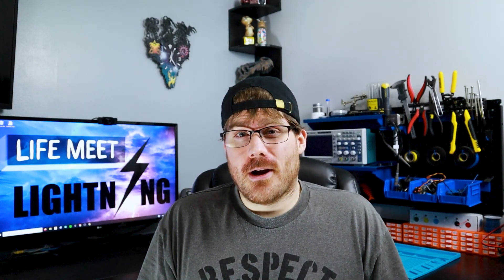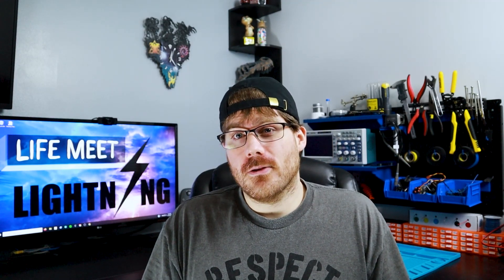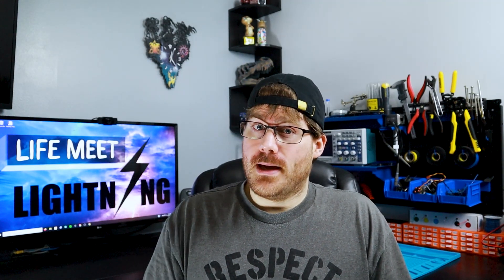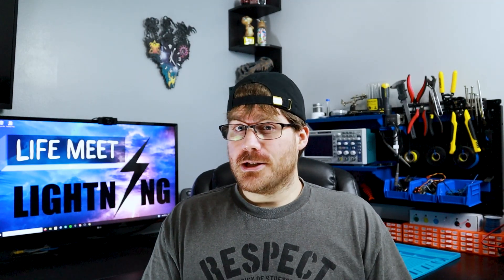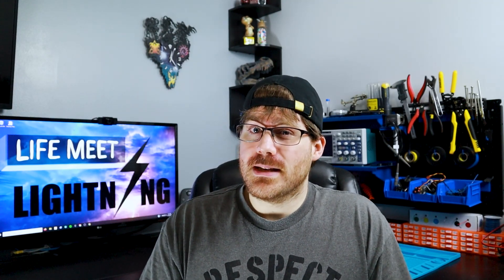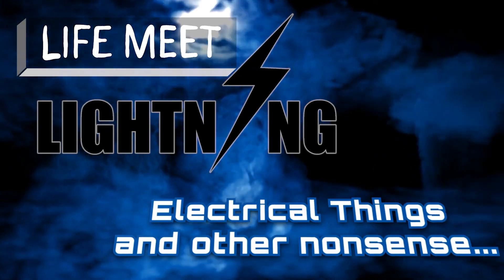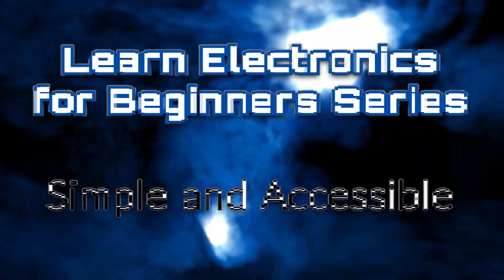Hey everyone. So I promised in the last Learn Electronics video about basic operations with powers I'd give a couple recommendations if you are feeling a little overwhelmed. I don't want you to be intimidated by math. You can go a long way tinkering with electronics with minimal math skills, but to really understand electronics we do need some basic math skills. This channel's purpose is electronics and not math, so with that in mind I'll be suggesting a couple other resources in this video to help sharpen your math skills. I'll talk a little bit about each and what might be right for you. One of them is completely free even. Alright, let's get into it.